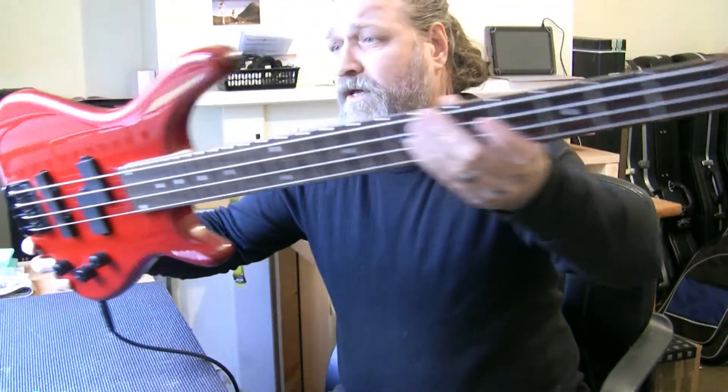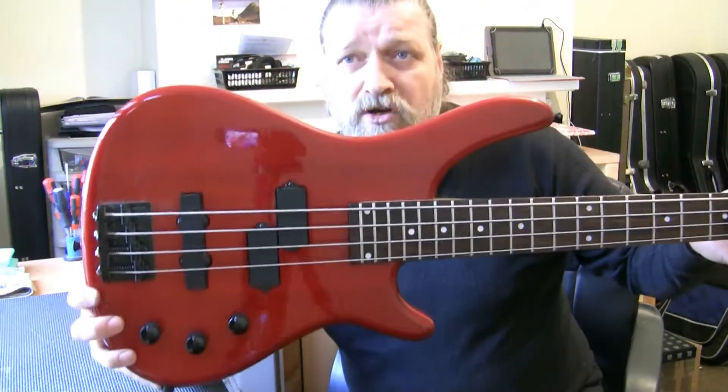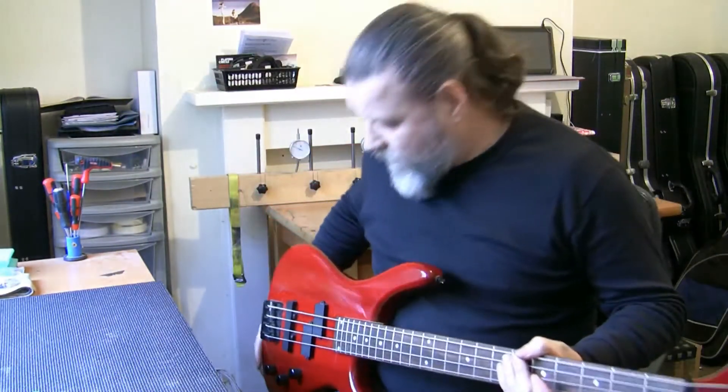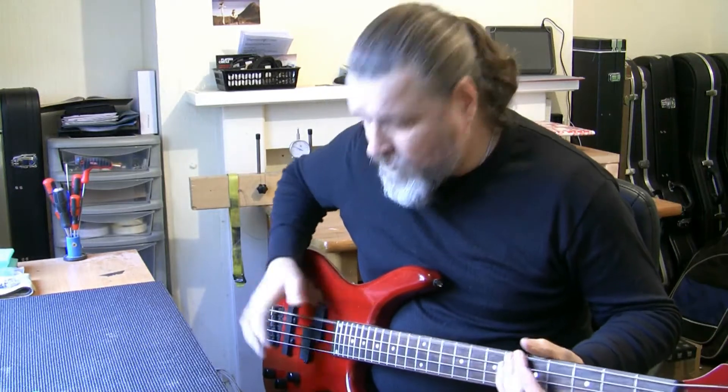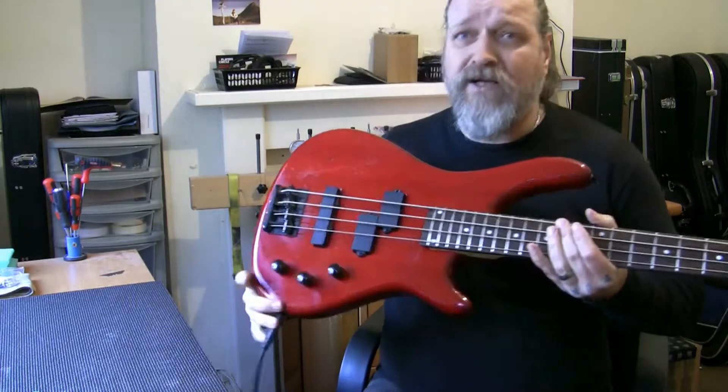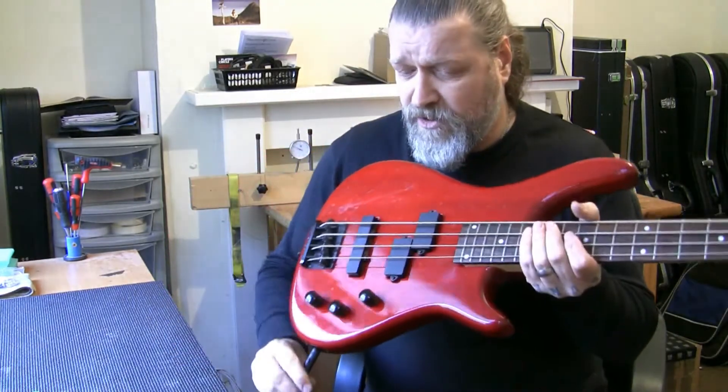A couple of dings here and there, a couple of scratches, nothing to worry about. I just want to show it in fully working order while I've got it here. I will also include the set of strings. I'm going to dismantle the guitar for shipping — I'll include the set of strings.